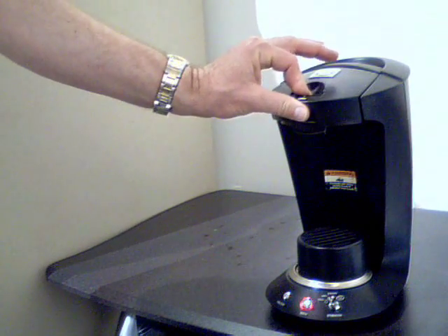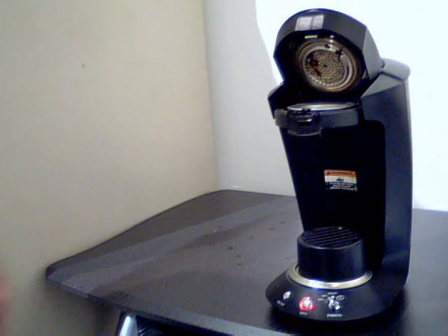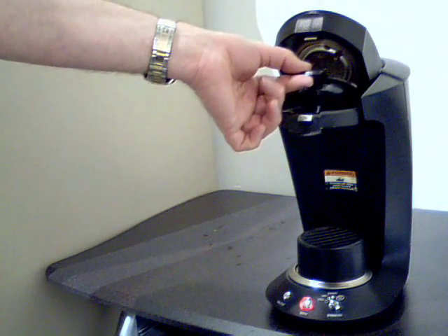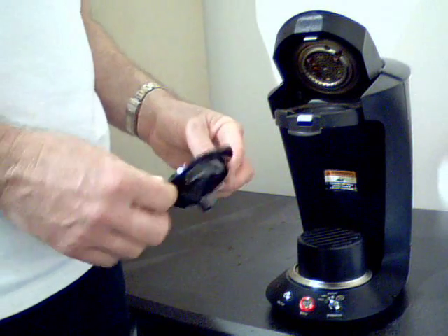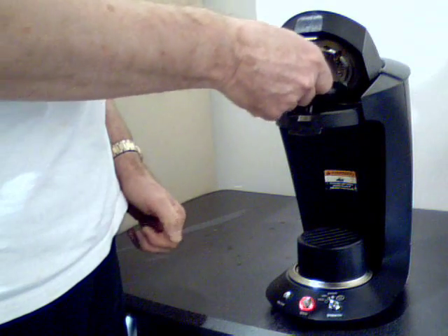This is the pod chamber area. You just lift this up and you're going to place your pod in here. This basket is also removable — it comes out. The Grindmaster G-Pod Precision Brew actually comes with two baskets: one basket for coffee and one basket for tea.